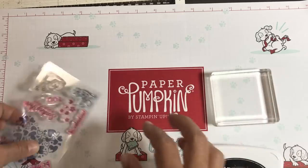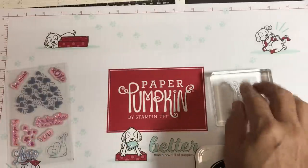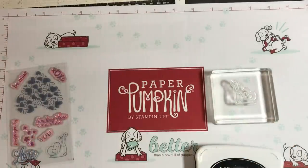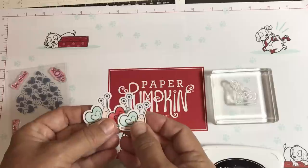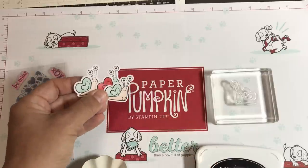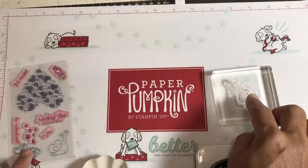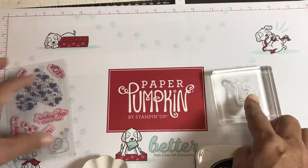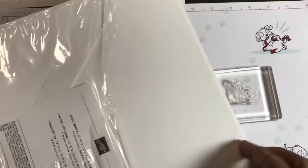We're going to take a stamping block and put the snail on it. If you have this month's add-on kit for this Paper Pumpkin Kit, there are little snail embellishments included, but I thought it would be great to make my own. So we've mounted the photopolymer stamp from the Paper Pumpkin Kit — all Paper Pumpkin Kits come with a stamp set — and we're going to stamp it onto a piece of basic white cardstock.